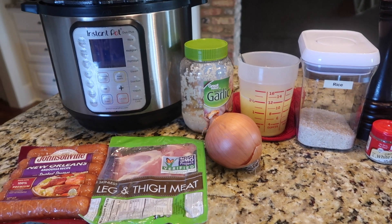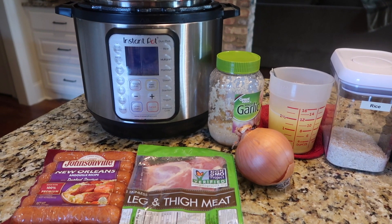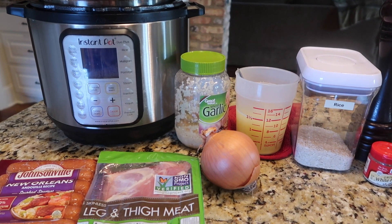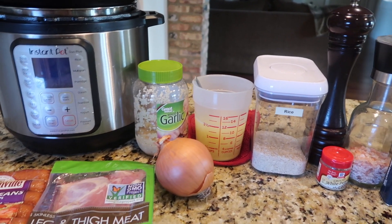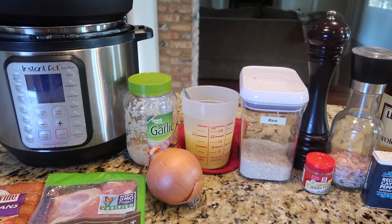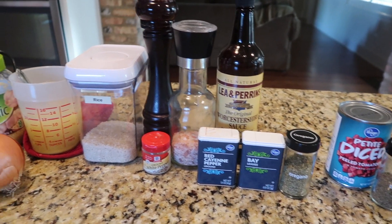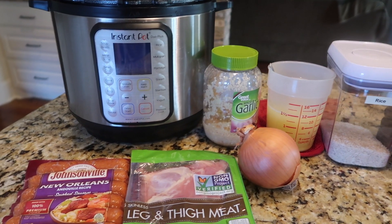Today I want to make a new recipe in the Instant Pot — a jambalaya. They're probably not totally authentic, but that's actually one dish I have never made at home. I tend to always get it at a restaurant or have used a box mix. This will be my first attempt to make a full-fledged jambalaya at home. Of the two or three recipes I have pinned, they had different ingredients, and I'm still trying to decide if I'm going to cobble them together or pick one.